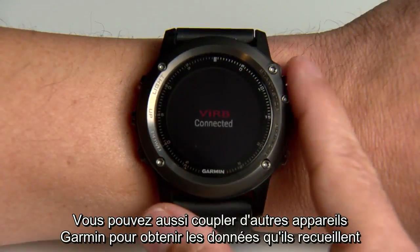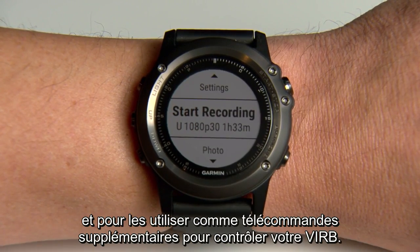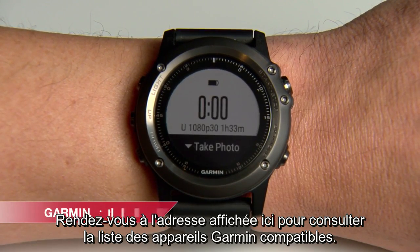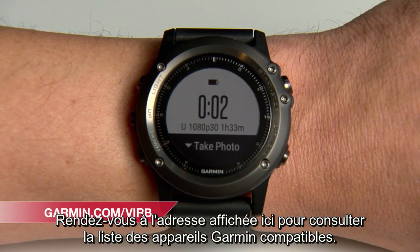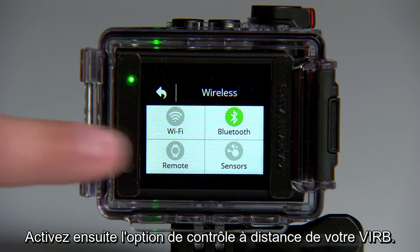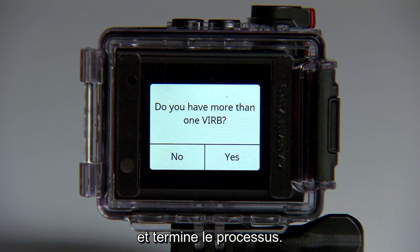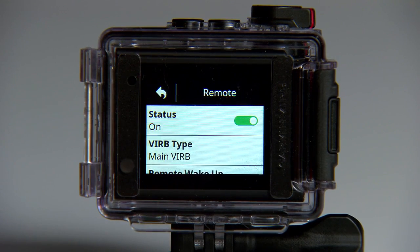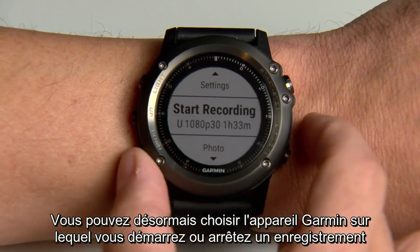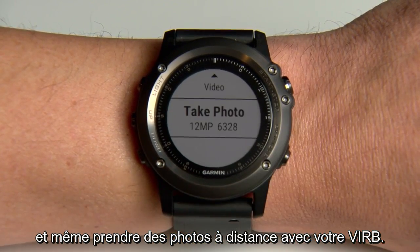You can also pair other compatible Garmin devices to gain access to the data they collect, and even use them as additional remotes to control your VRB. Visit the address shown for a list of compatible Garmin devices. Then enable the remote control capability on your VRB. The camera will search for the device you want to pair and then complete the process. Now you can use your chosen Garmin device to start and stop recording and even take pictures on your VRB from several feet away.